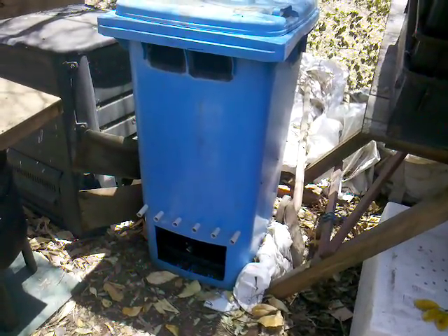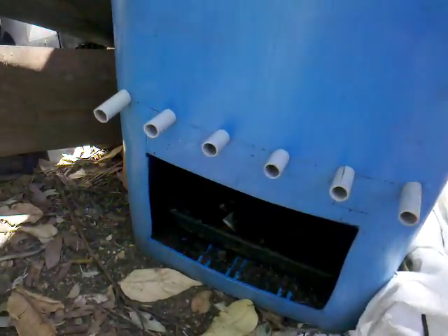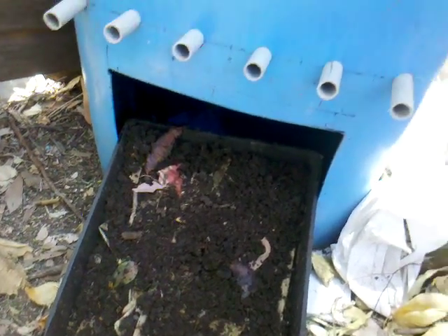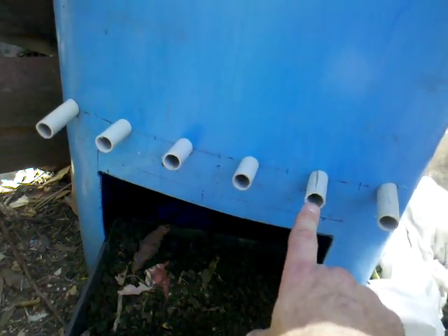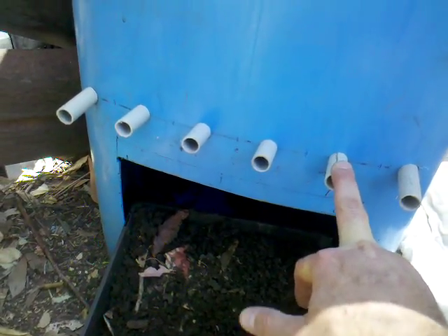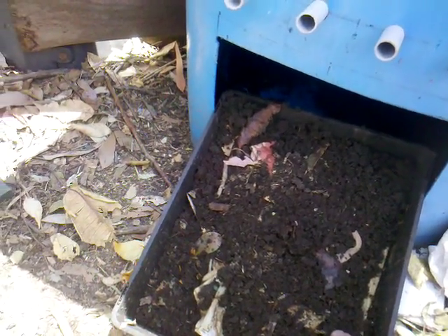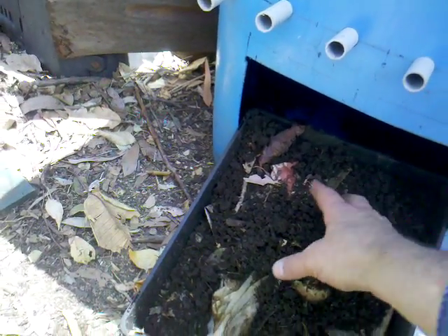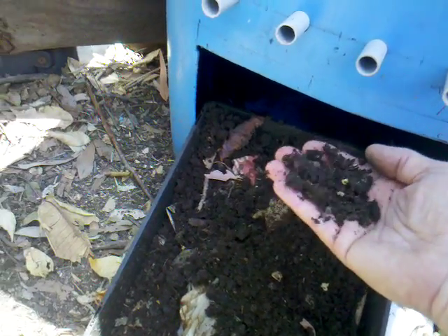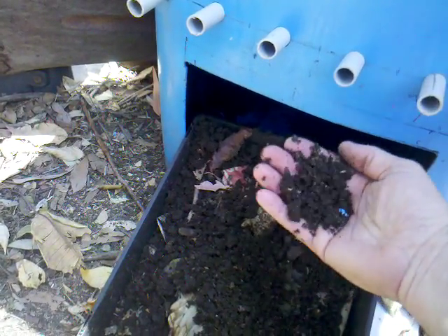Here's a quick look at my flow-through wheelie bin. The tray in the bottom quite often gets material in it, as in self-harvesting. We've got quite a distance between the centres — at three-inch centres on these three-quarter-inch plastic conduits. I just leave this tray in the bottom with some dampened newspaper and you end up finding a few handfuls of worms in there every week. The stuff that does self-harvest seems to be a little bit moist to start with, but then within a day it's nice and light and crumbly.